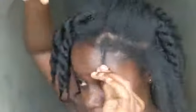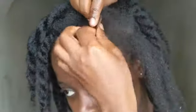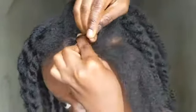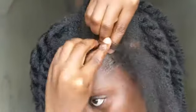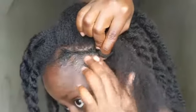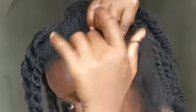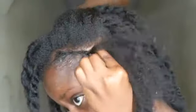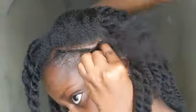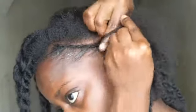The first braid wasn't as tight, so I went ahead and did a cornrow. At the end I had three sections, so I split one of those three sections in two, added it to the remaining two, then had two sections and twisted loosely, just like we were doing from the beginning.